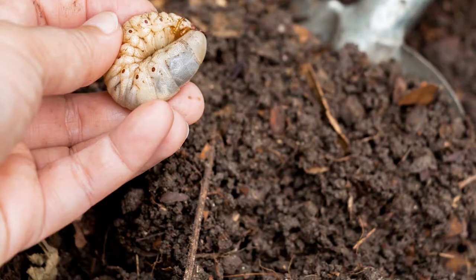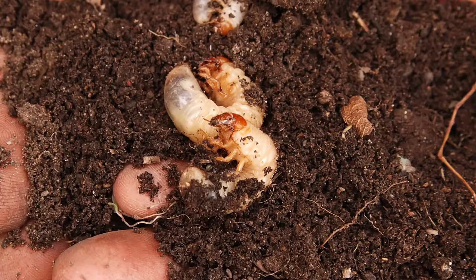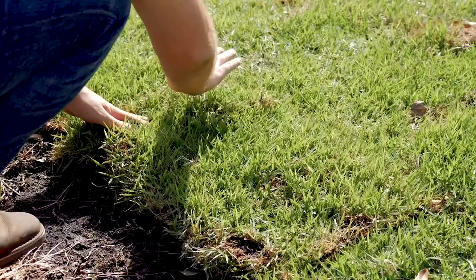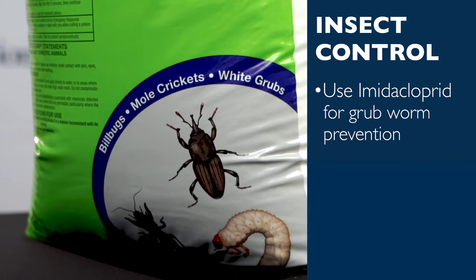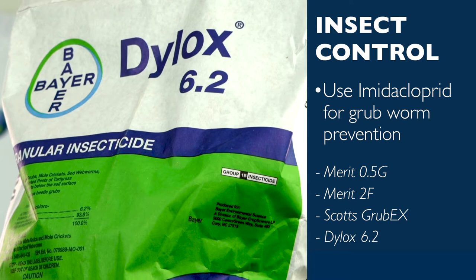Grubworms are little white grubs that feed on the roots of your grass, which can eventually kill an entire lawn. They are C-shaped and have six little legs located at the front of their bodies. Dying or damaged areas of grass may be caused by grubworms. Since the root system and plant bed have become weaker, grass may feel spongy or easy to lift up like a piece of carpet. The best effective prevention for grubworms is imidacloprid, found in Merit 0.5g granular insecticide or Merit 2F liquid insecticide, while the best curative treatment can be made with Scott's Grub-X or Dilox 6.2 granular insecticide.